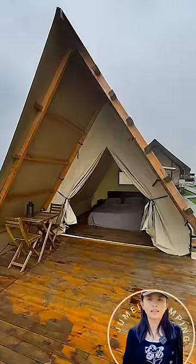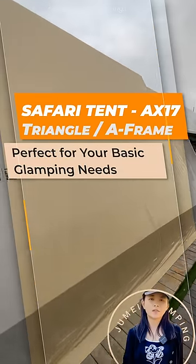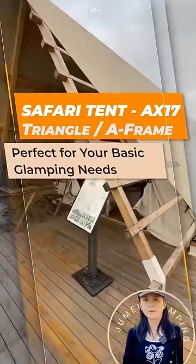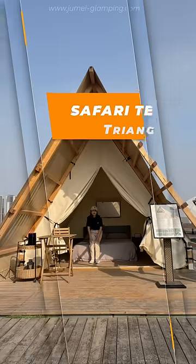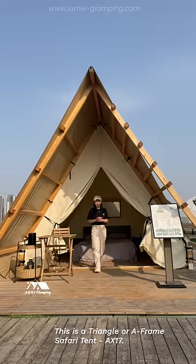A good glamping tent makes your project stand out. Today we will introduce our basic safari tent AX17. It has a reasonable price, a unique shape, and it's easy to install. This is our triangle or A-frame safari tent AX17.